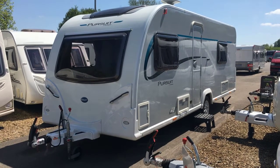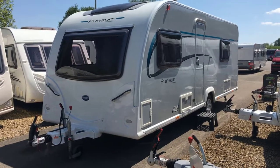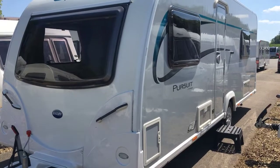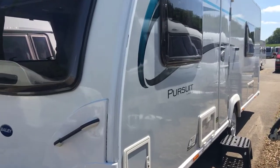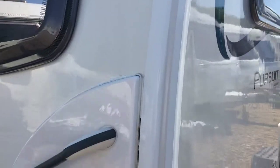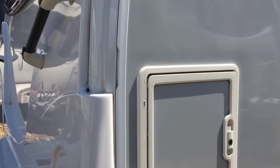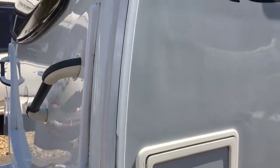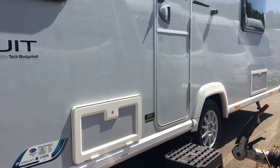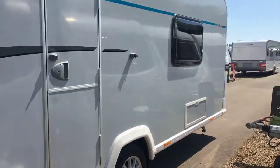Hi, my name is Dave Webb from Venture Caravans and I'm just going to show you through this Bailey Pursuit 554 single axle caravan. This particular model has the outer shell made out of GRP reinforced plastic, so it's nice and solid. You have a locker at the side here and also a corresponding one on the other side to give you some front locker access. It has the grey side panels which give you a nice contrast from the front and the backs.